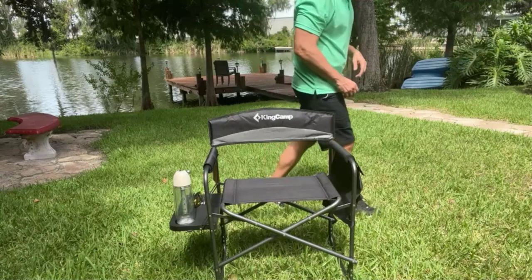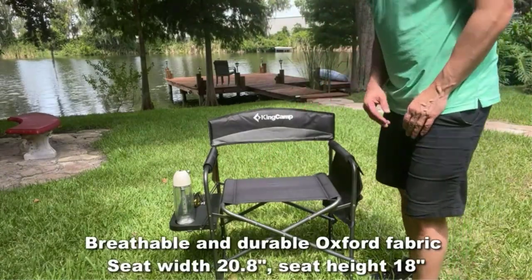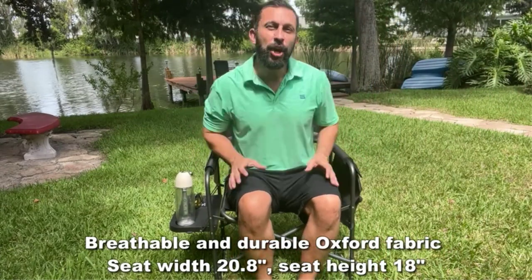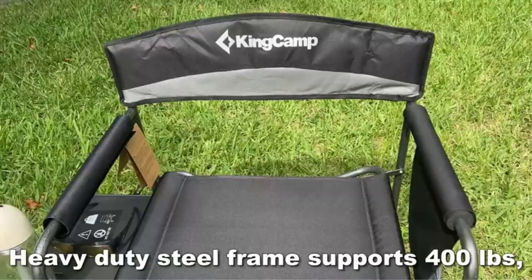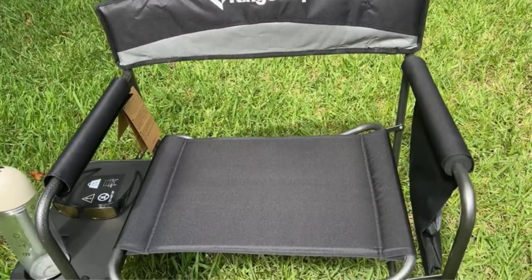Pros: Constructed from 900D Oxford Fabric for maximum comfort. High-strength steel tube frame that can hold up to 300 pounds. Foldable and retractable footrest to relax your feet comfortably. Allows a bird's-eye view with 26-inch bar chair height. Sturdy and easy to move around. Cons: Bulky and heavy to carry. Takes more space.